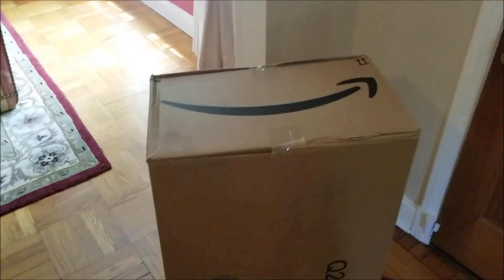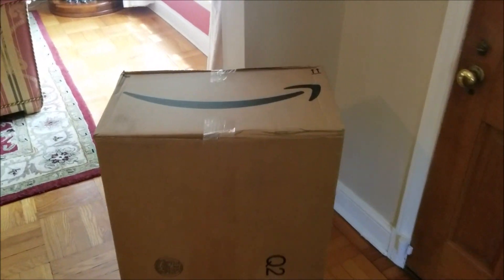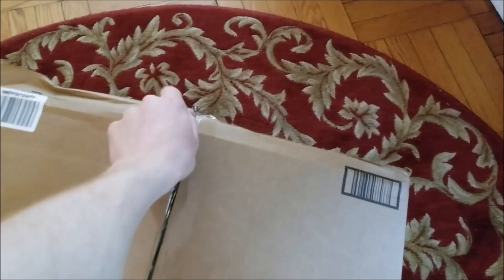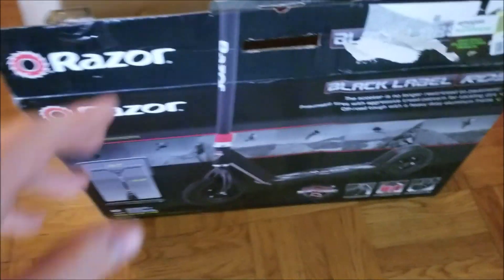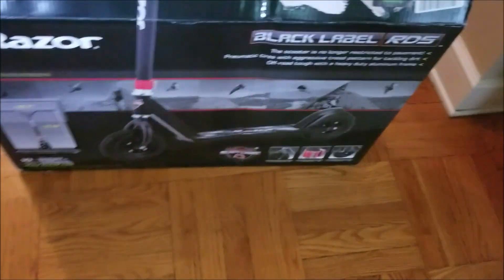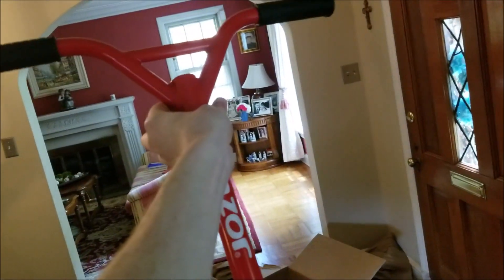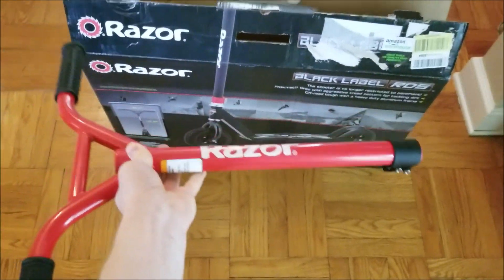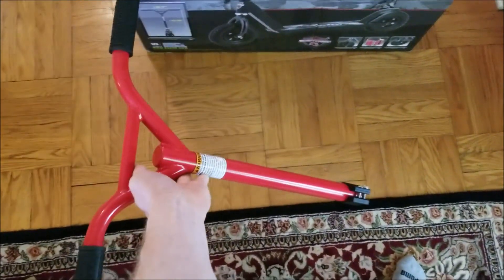Check it out boys and girls — my Razor RDS Dirt Scooter 3000 just arrived. Let's open it up. So I just realized I got played. It says Black Label RDS Scooter. What is this? That's a lie. I don't know what happened, but sometimes you just got to work with what you got. I'll take it.